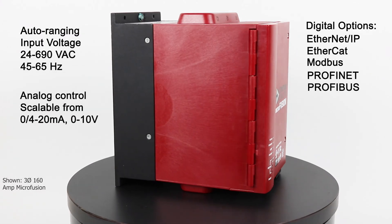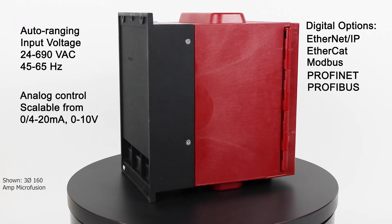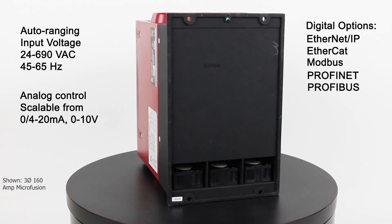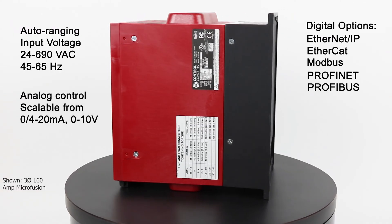Microfusion has global applications by accepting line voltages from 24 to 690 volts AC and line frequencies of 45 to 65 Hertz without having to specify separate part numbers.